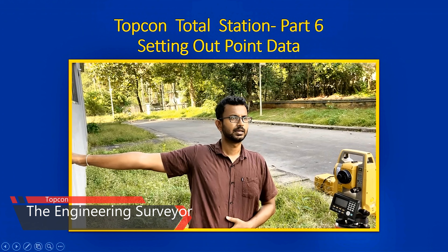Hello all, welcome back to the YouTube channel, The Engineering Survey. Today we are going to learn how to do the setting out using the Top 4 Total Station.